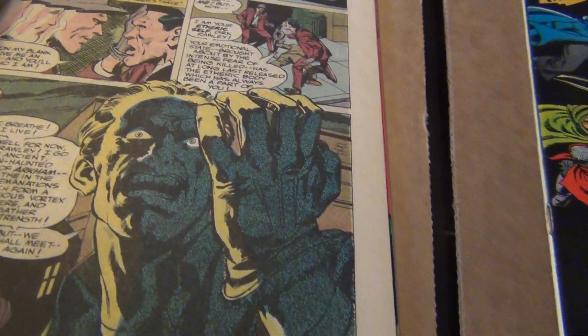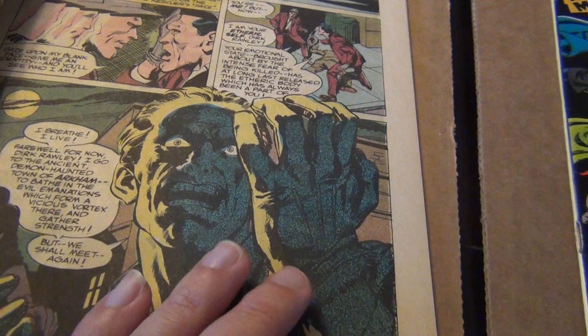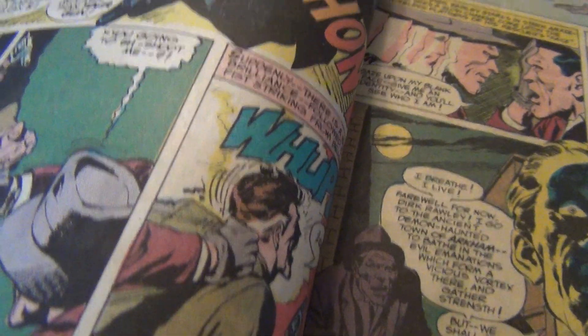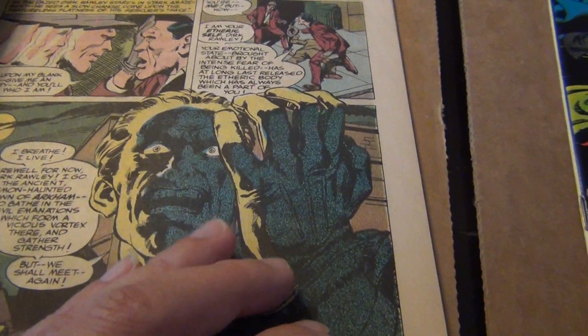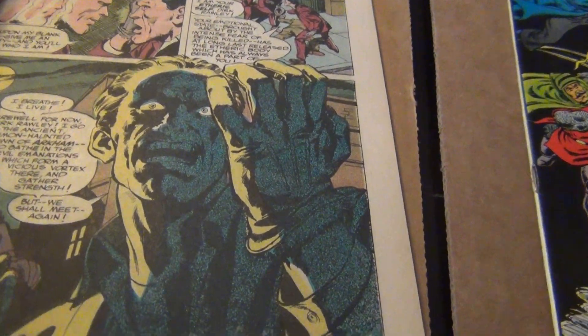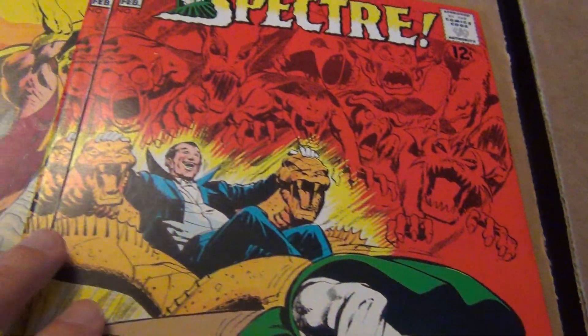Just look at this beautiful drawing. Even in '67, in the beginning, Neil was fantastic. If you ever have a chance to pick up a copy of this book, you will find that his drawing was brilliant from the very beginning.